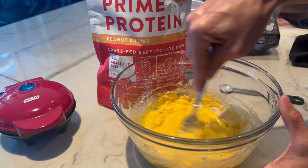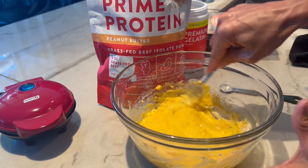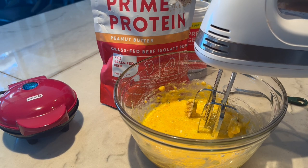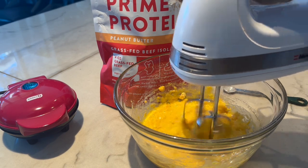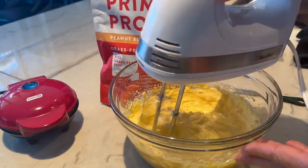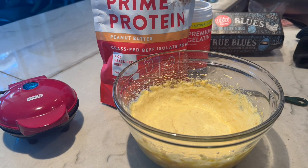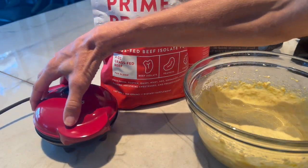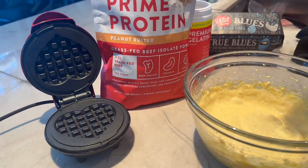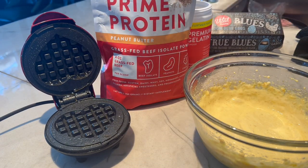Maybe I should have used a hand mixer. I went ahead and got the hand mixer out — yeah, that's much different than using a fork. Now we want the chaffle maker. I have some avocado oil spray; you can use duck fat spray, whatever you want.